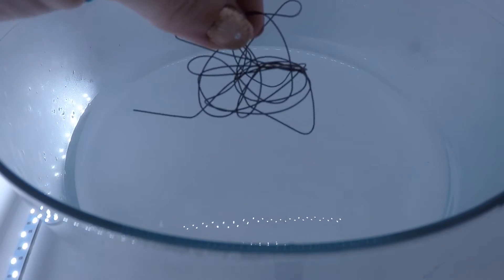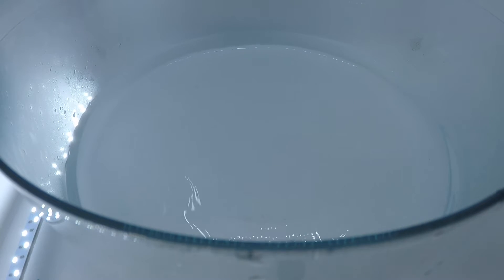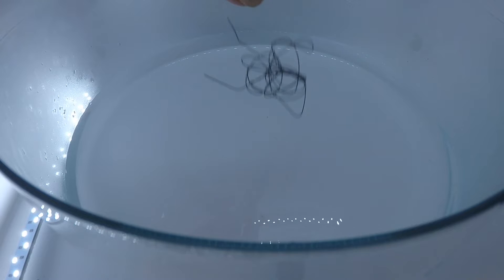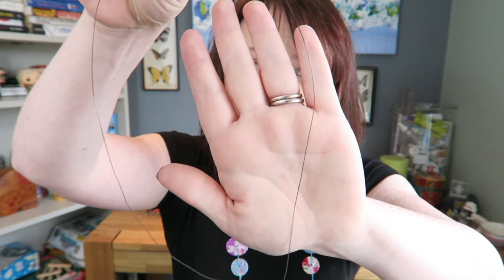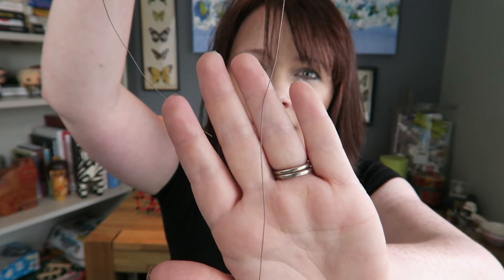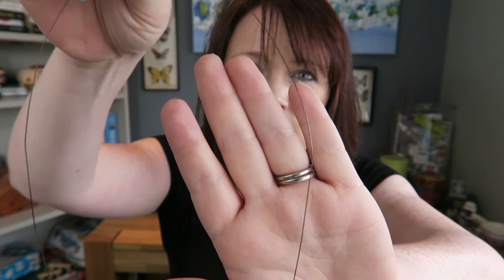Here is my wire. We are gonna drop it in the very hot water. That happened much quicker than I expected, but here it is — my perfectly straight wire.